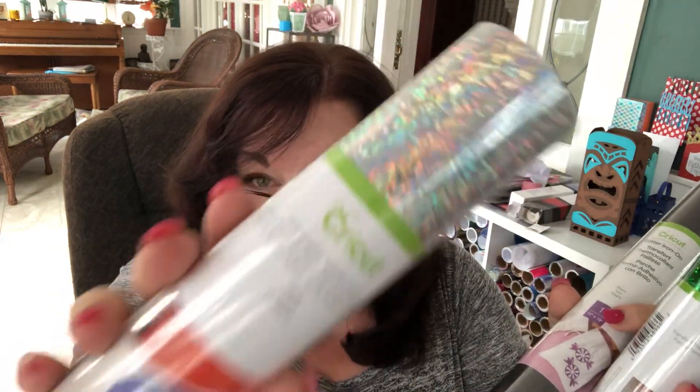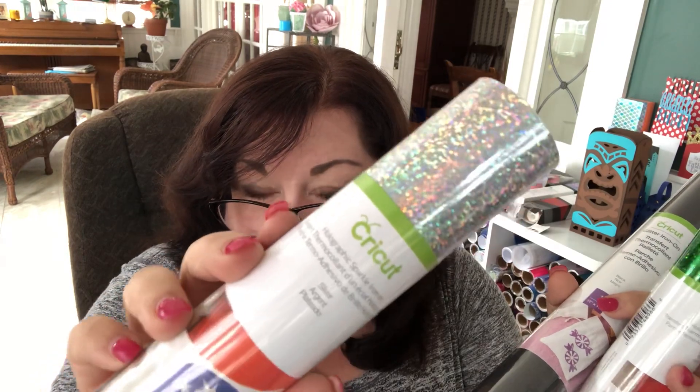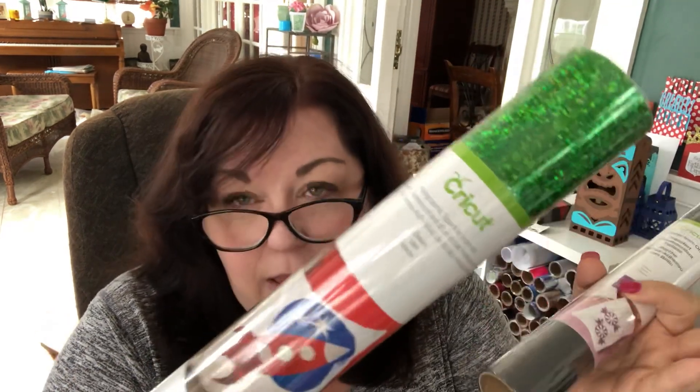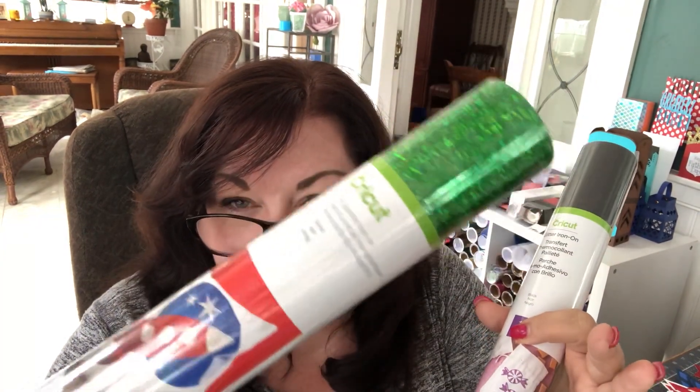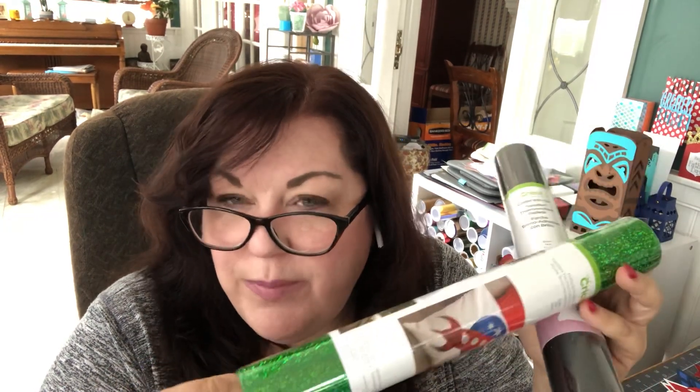You could probably use this Holographic Sparkle for Pride t-shirts and stuff if you haven't gotten your hands on the Infusible Ink rainbow sheets. The next one is also Holographic Sparkle Iron-On in green, which could make for some really cool summer shirts. I have tried these Holographic Sparkle Iron-Ons — they're really cute and they wear unbelievably well. It's not the same as Infusible Ink, don't get confused, but it's still a great product and this is a good opportunity to try them.